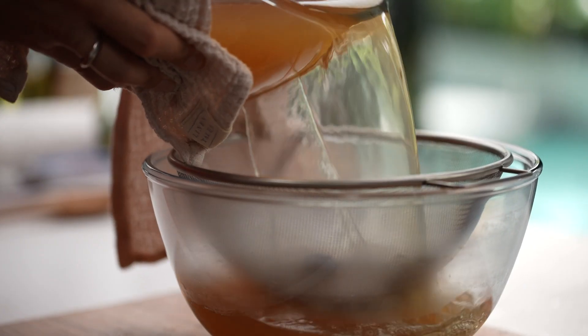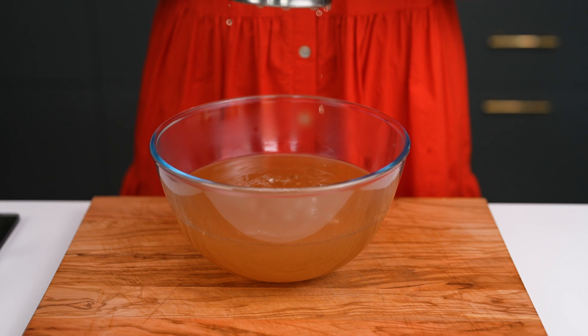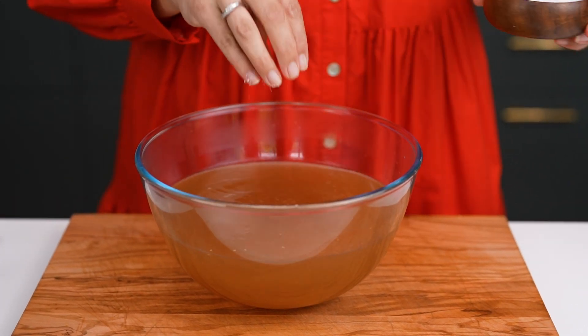You just want to strain it off, and then here's the seasoning — really important. Check the broth first. Add fish sauce, as much or as little as you like, and then salt just to your liking.